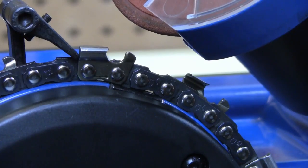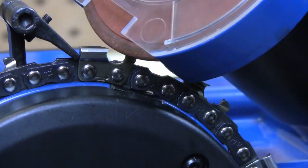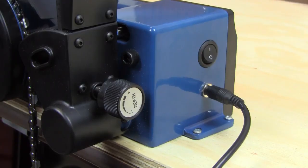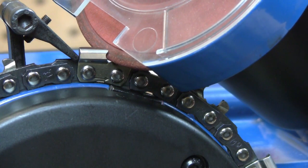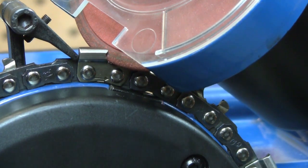To set the depth of the cutter, press and hold the plus key until the cutter head comes down, and then using the depth adjust knob on the back of the arm, simply turn it until the cutting wheel just touches at the bottom of the cut.